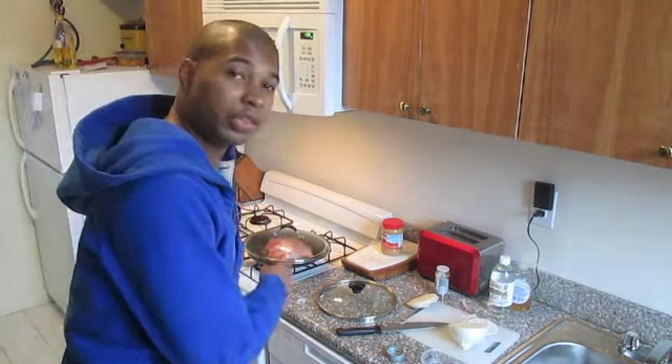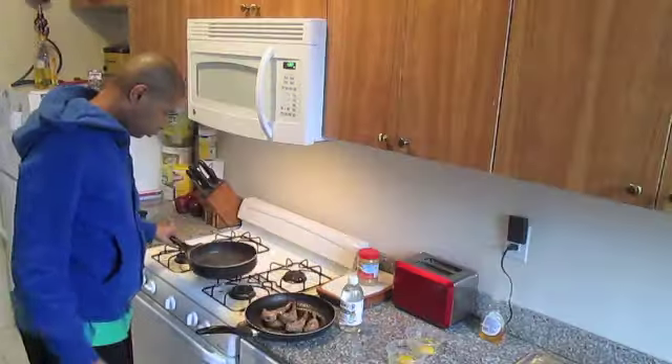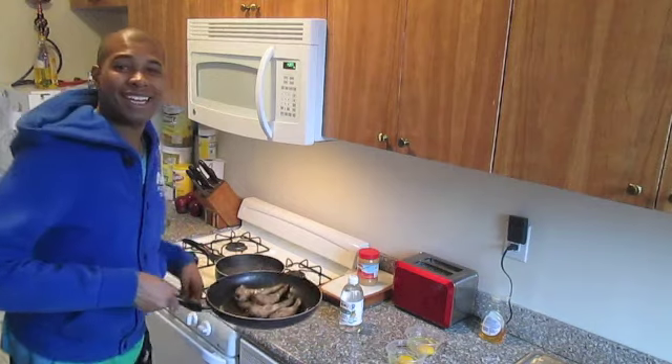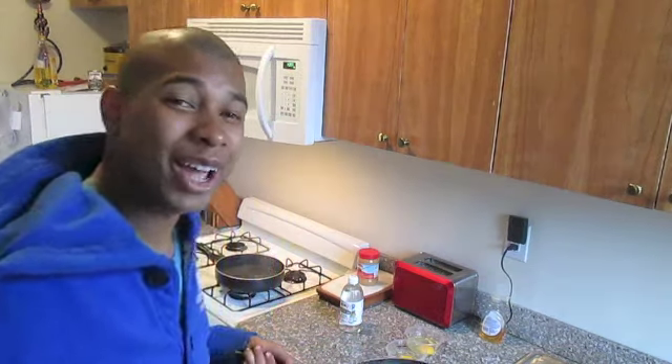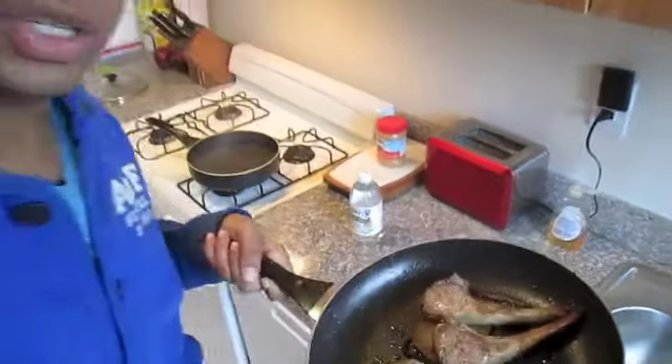Now you want to cook these lamb chops on a medium heat, 3 minutes each side. And now we have some delightfully medium rare done lamb chops — take a gander. And you can eat them with the onion that you cooked them on.